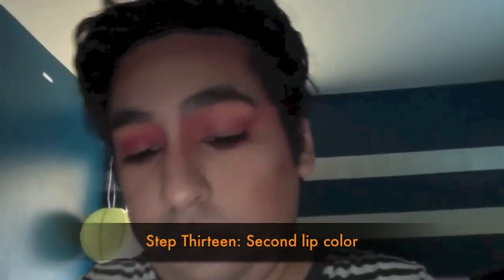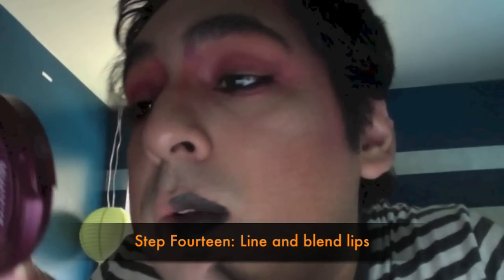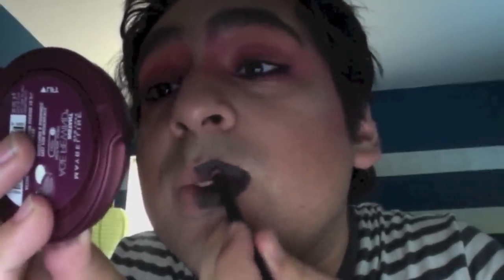I'm putting in a Ben Nye black using a pencil brush. I'm sketching out where I want the black to end on my lips, focusing on the right side first to make it symmetrical — you'll see why when the final piece is added. Then using the same black eyeliner I used on my eyes, I'm lining out the lips and blending with the pencil brush to blend the liner into the black lipstick itself.